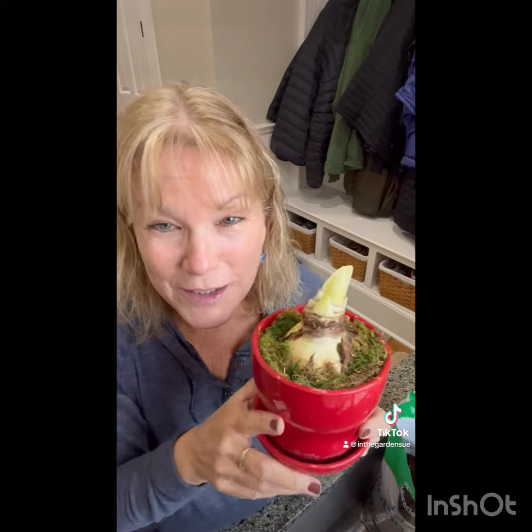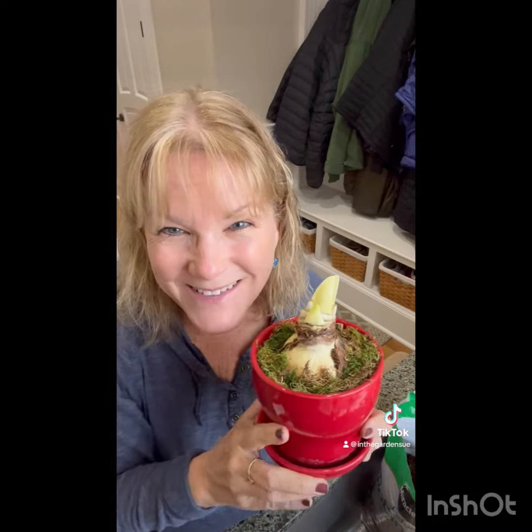This takes about six to eight weeks to bloom, so hopefully it'll be just in time for Christmas. Enjoy!